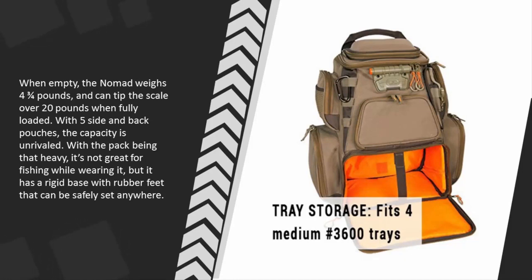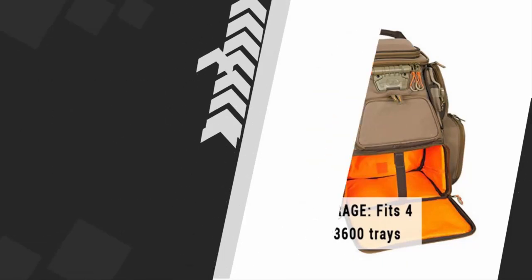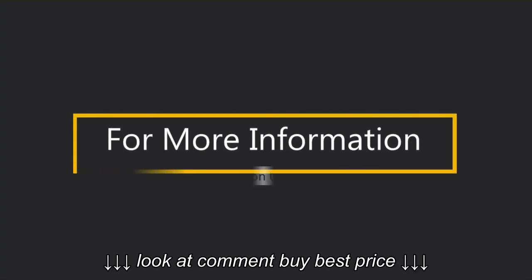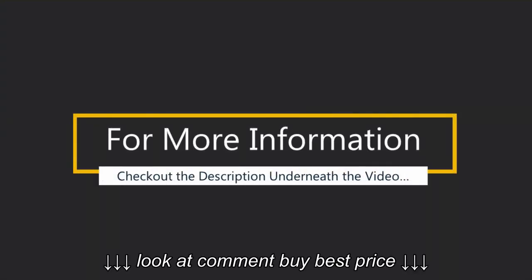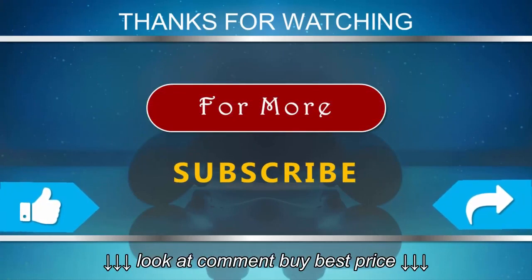With the pack being that heavy, it's not great for fishing while wearing it, but it has a rigid base with rubber feet that can be safely set anywhere. For more information, check out the description underneath the video. Thanks for watching our video — for more, subscribe to our channel and don't forget to like and share this video.